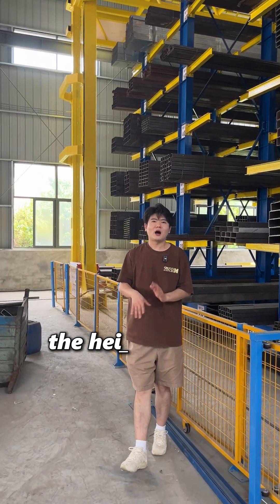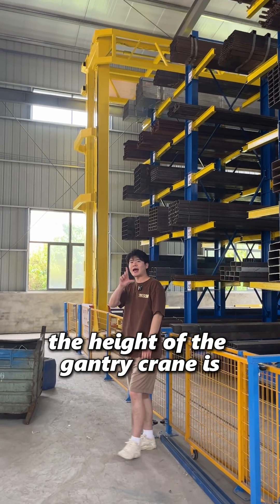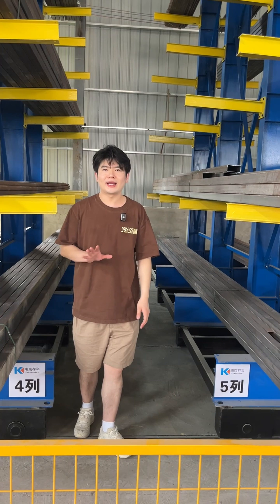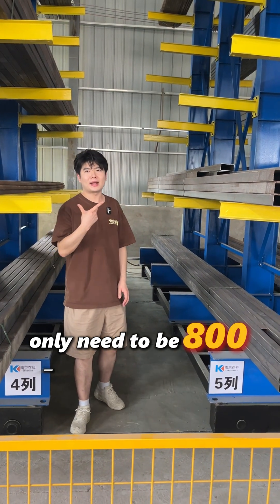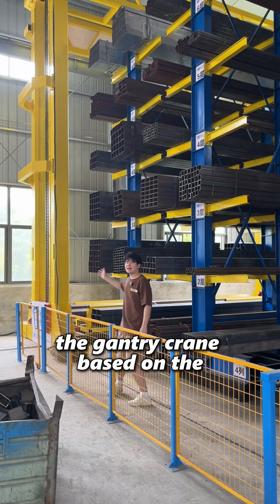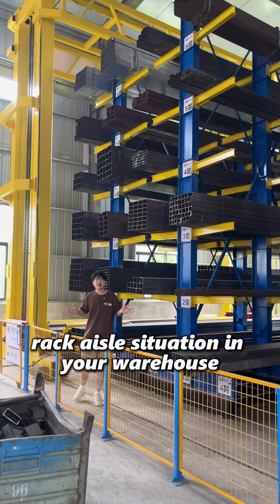Generally speaking, the height of the gantry crane is 8 meters high. For a fixed cantilever rack, it only needs to be 800 millimeters wide. So we will lay out the gantry crane based on the rack aisle situation in your warehouse.